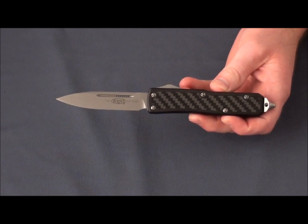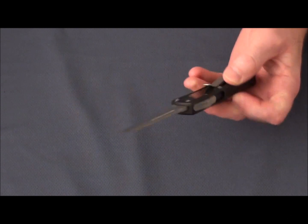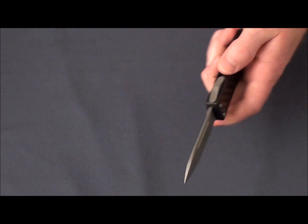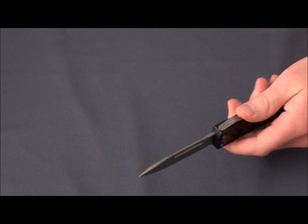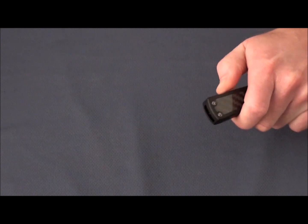Here we have the Microtech Daytona out-the-front knife. It's a double-action knife — it fires in and out via this sliding button that you see up top. It's an addictive switch.